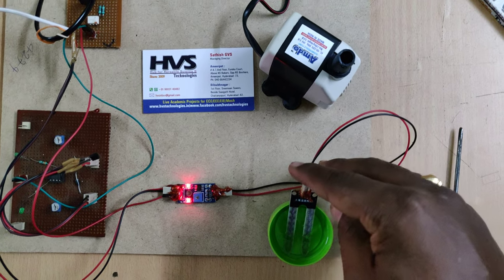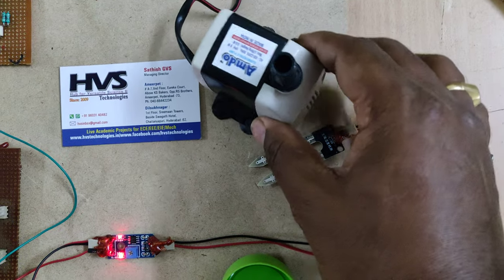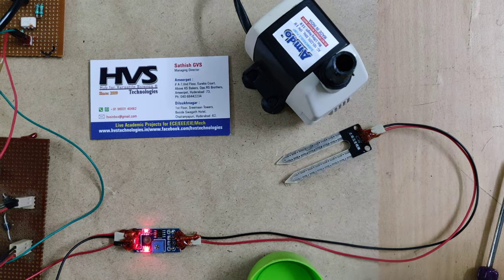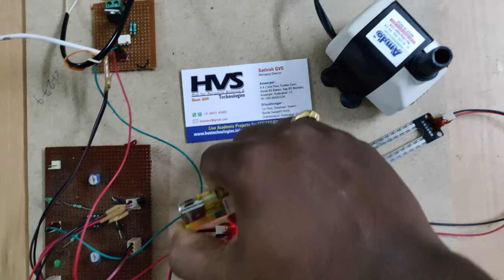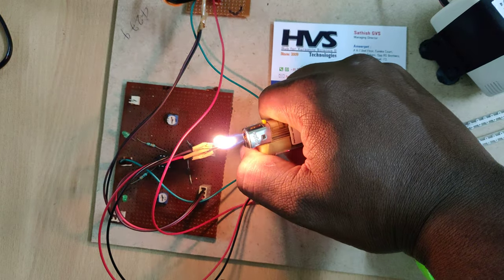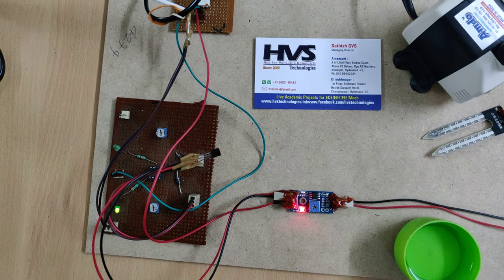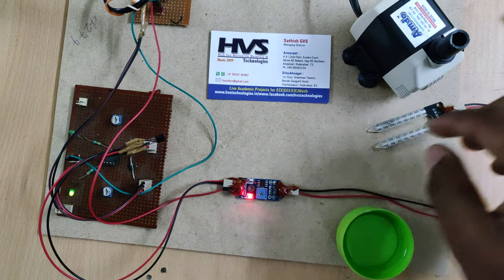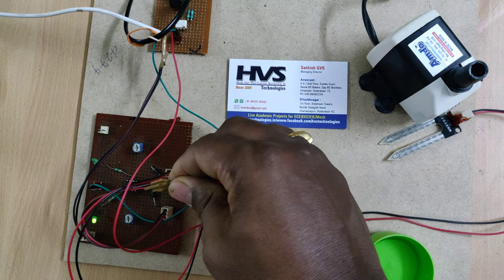You can see that the motor is now running. Whenever I increase the temperature, you can see an LED indication here, and the motor will turn off. The motor is now off — you can see the same on the moisture sensor as well.